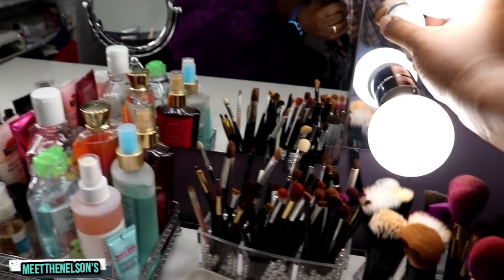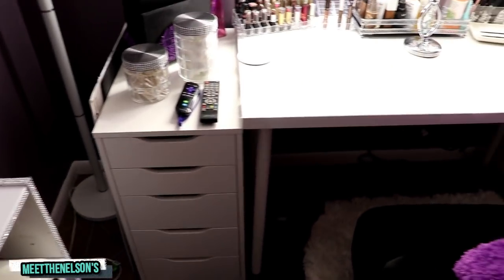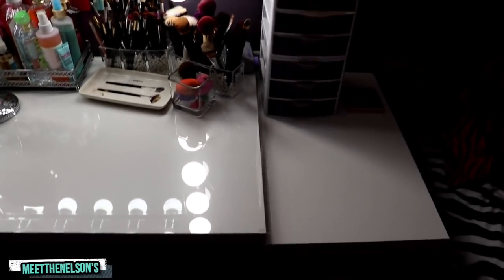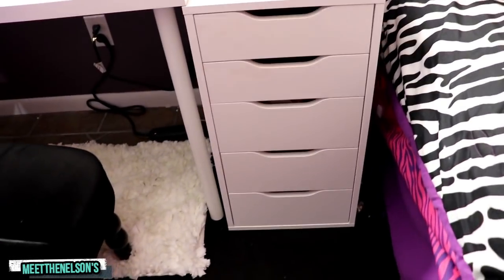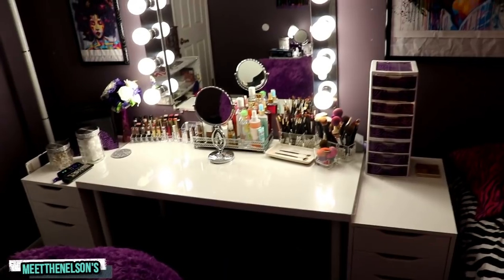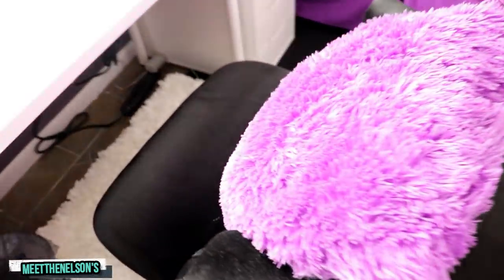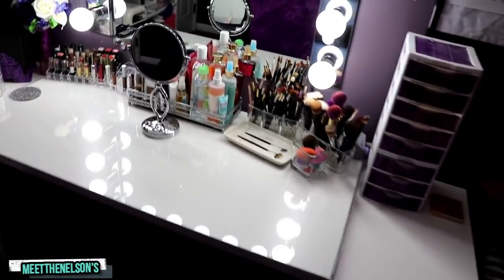As you can see, we got the drawers from IKEA, and the desk with a glass top on it. We put that glass top on ourselves — we went to Lowe's and got the glass cut. We got another drawer on the other side from IKEA too. So she's got two drawers and a glass top desk with a 13-light vanity. She put some pictures up there for decoration. She's got her diva chair with her pillow, and a rug on the floor.